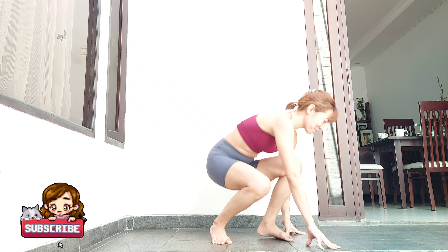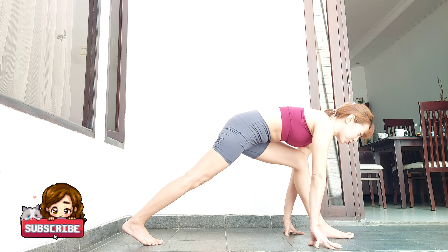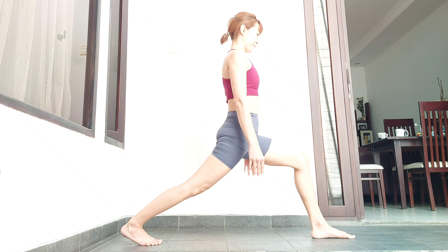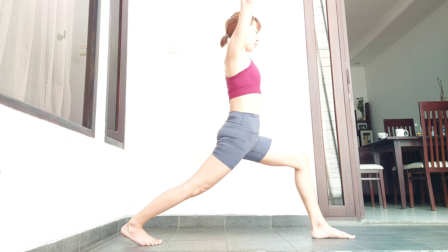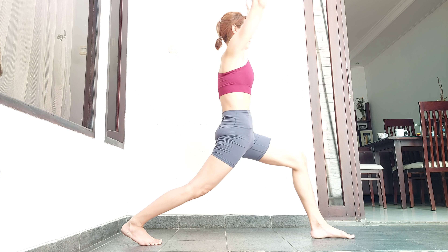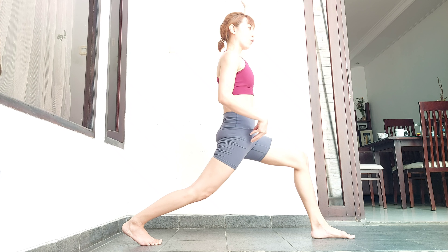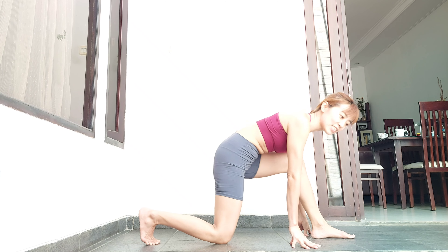If you find it difficult to work on front split, it's probably because you squeeze your abs too much. Let's see it in a lunge — high lunge — and squeeze your abs. You see that my knee automatically bends, and I already feel so much in the waist — that's an unnecessary stretch.